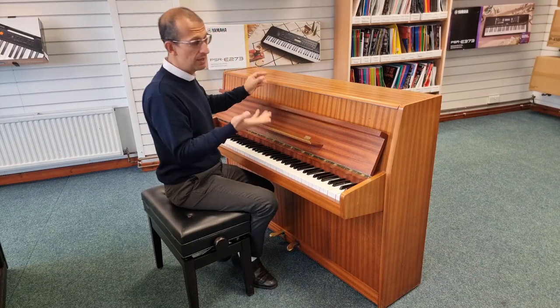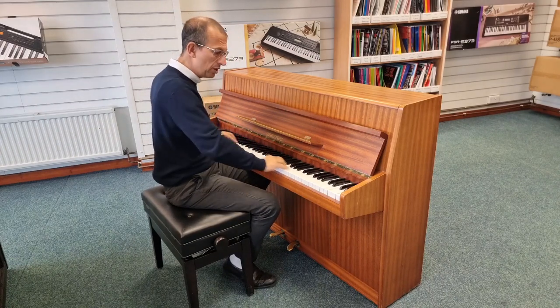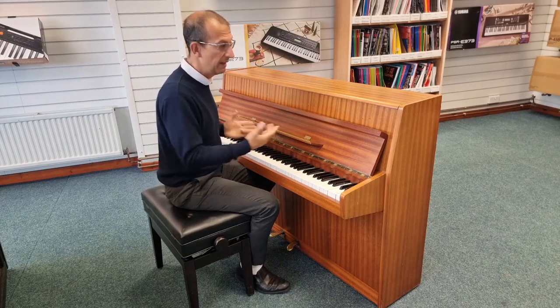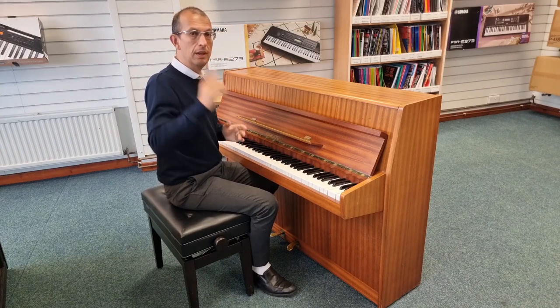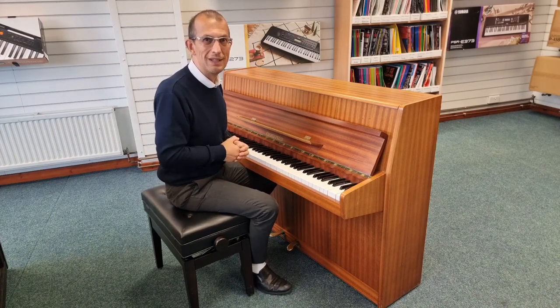There are a few marks on the instrument. This is obviously a second-hand instrument and the key tops are just slightly misaligned, but that is nothing to really worry about. It doesn't affect the playability of it whatsoever. So I'm just going to take you around the instrument and give you a quick tour so you can see for yourself.